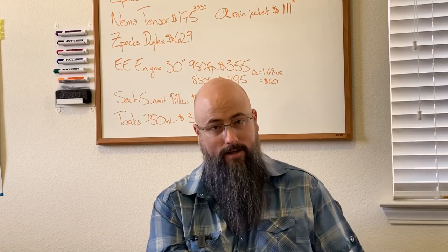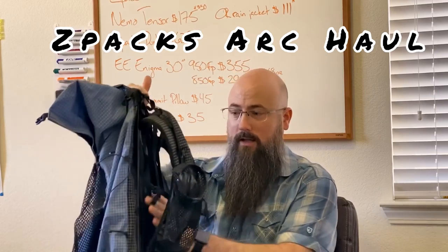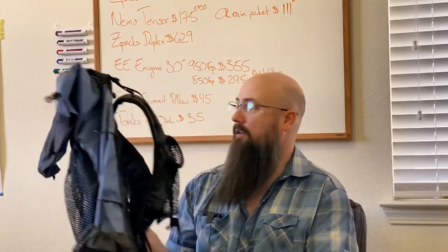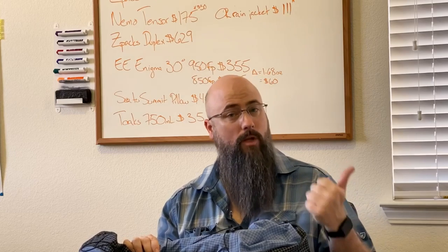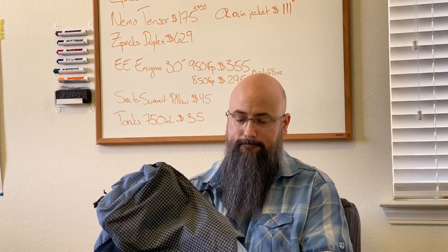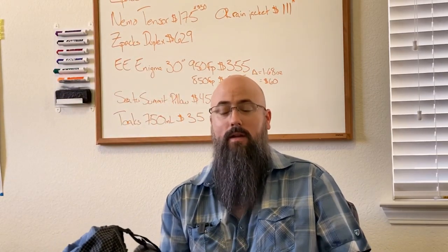So let's go ahead and start with the pack. This is a Z-Packs ARC Haul series. It has the ARC name because it arcs here. It is a 62 liter and it is $299. This is pretty expensive for a pack, but it is very lightweight — lighter than anything I can find, especially for the weight it'll carry, which is up to 40 pounds, and the volume of 62 liters. This is lighter than the Hyperlite Mountain Gear Windrider series by a few ounces, even with the additional water bottle holder and hip pouches.